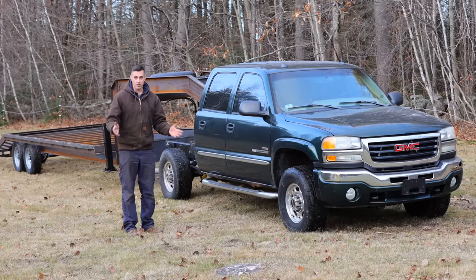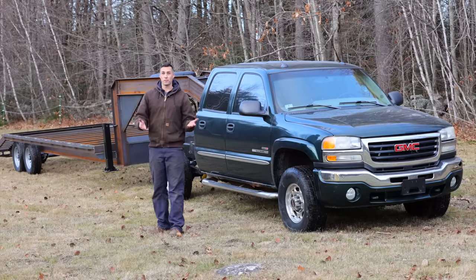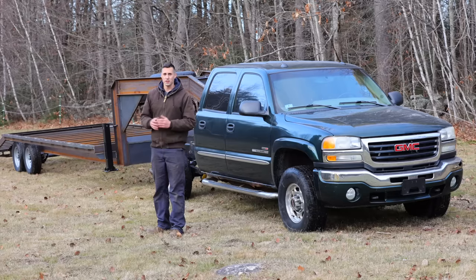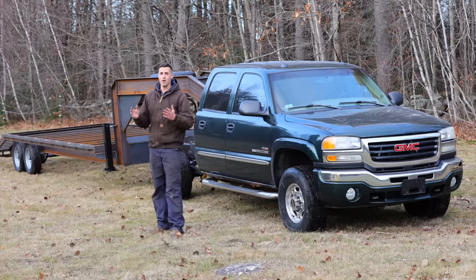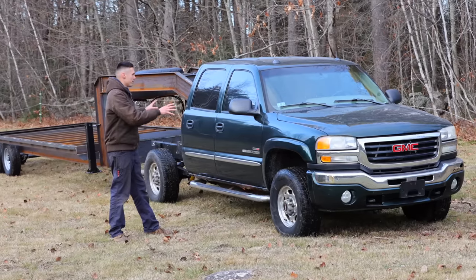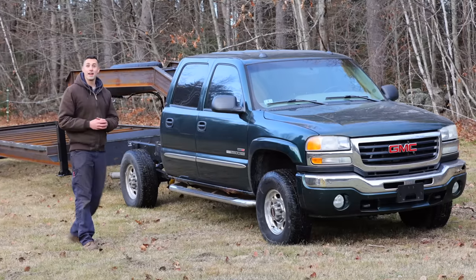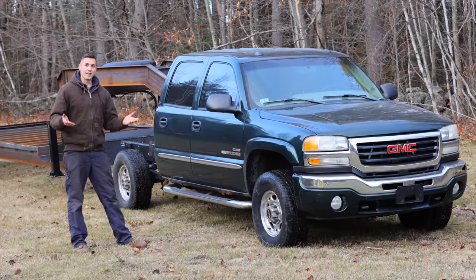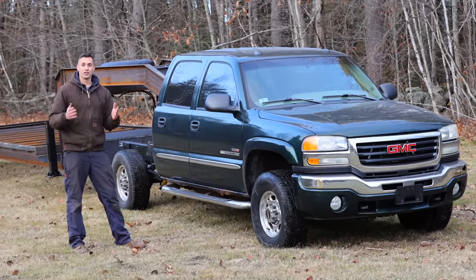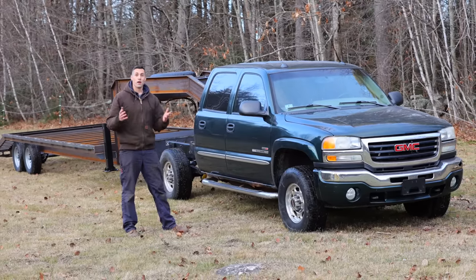Coming up for part three of this build series, I'm going to be focusing on the back half of the trailer — specifically building some nice fold-flat full-width ramps, which are going to be pretty awesome. Next on the channel I'll be focusing on Brandon for quite a few videos. One of the biggest and most exciting projects is that he's missing a bed, and I'm going to be building a nice lightweight aluminum flatbed for him with skirted sides, toolboxes, a nice headache rack, and LED lights. It is going to be pretty sweet. If you haven't already, hit that subscribe button to follow along. Thank you so much for watching.